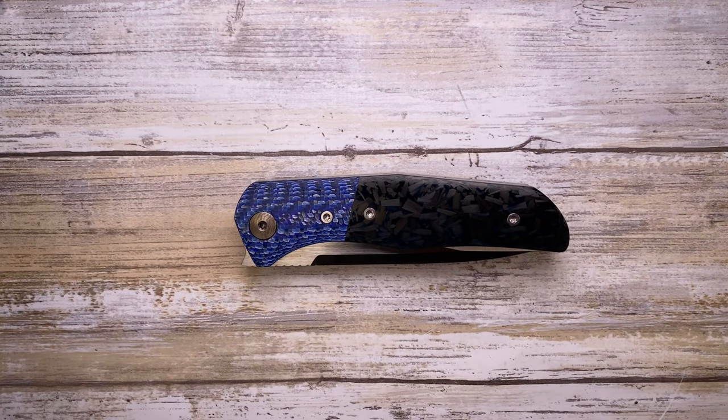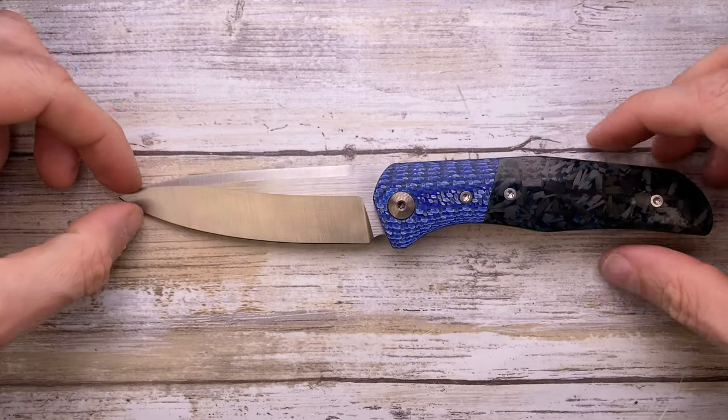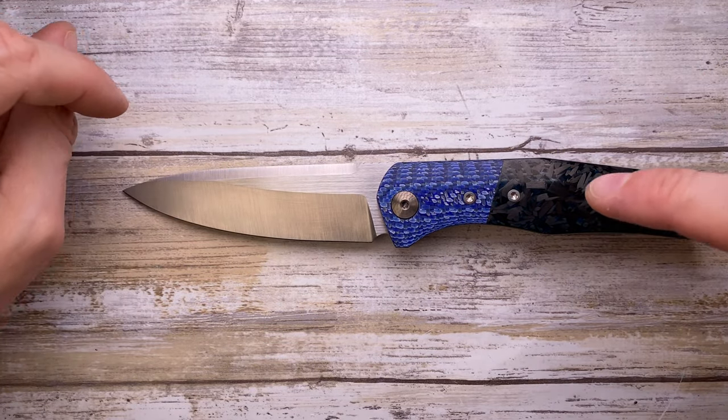Alright ladies and gentlemen, Fab's in the house and today I've got the Assassin Knives Argo here with me for a review. Don't forget to like the video and to subscribe to the channel if you're enjoying this content.